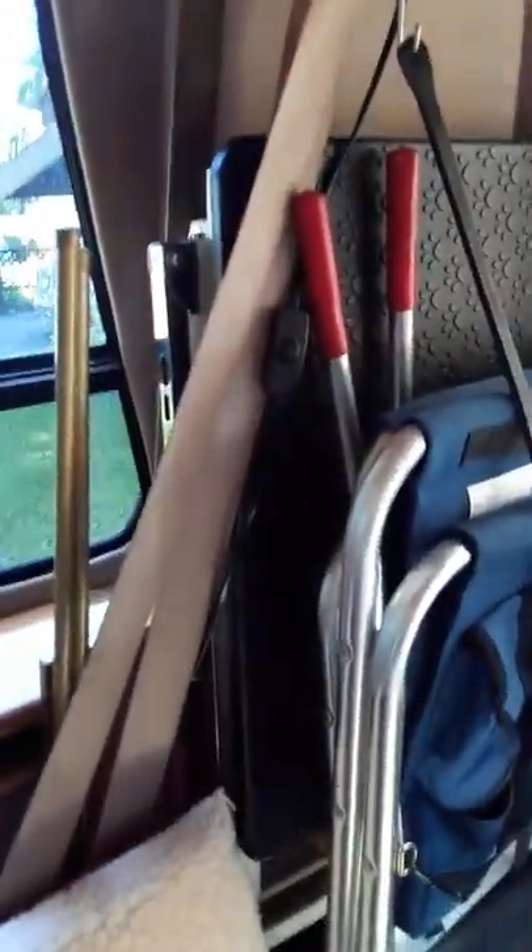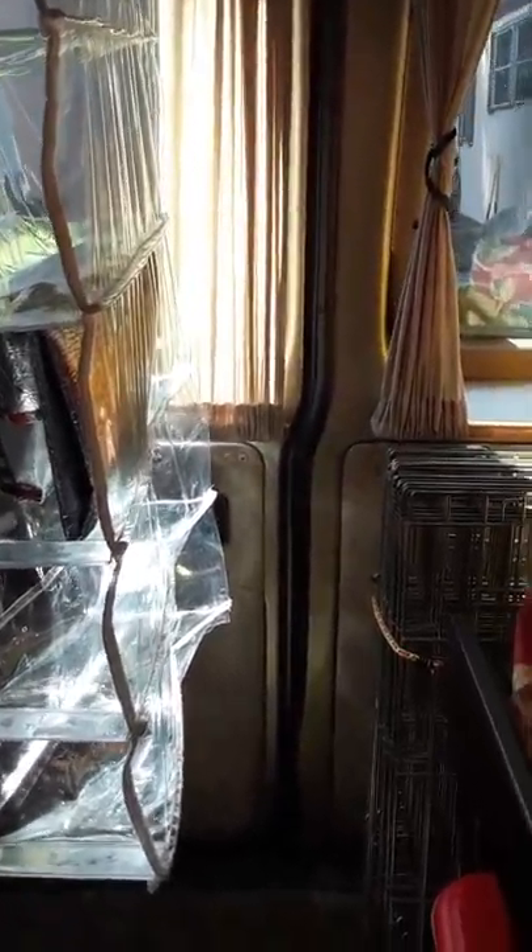I have my exercise pens secured in here in the back, so they're one of the first things I can grab when I get to a show to get the dogs out after they've been traveling a while. On this side I have my gear stored — grooming tables, poop scoops, chairs, things like that. I took a shoe organizer and cut it down, and now I use it with my hanging clothes. I can put some shoes and other little things in there.